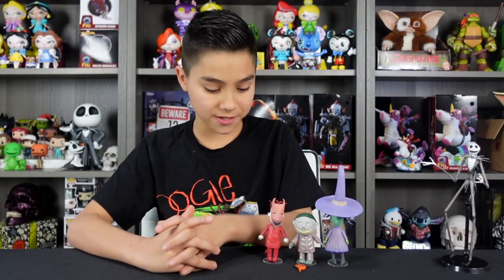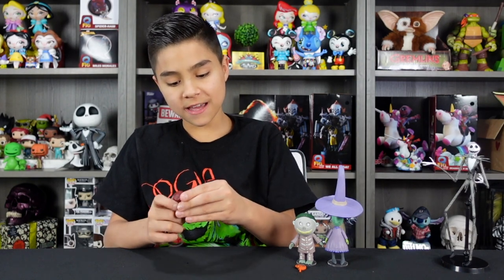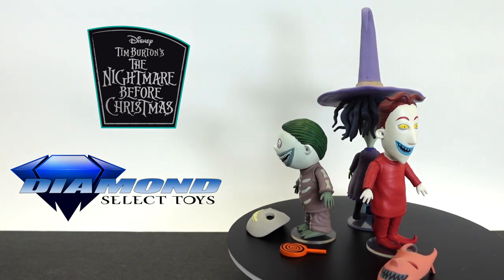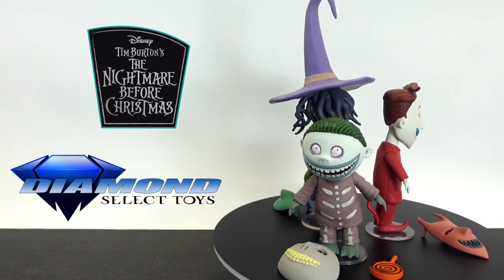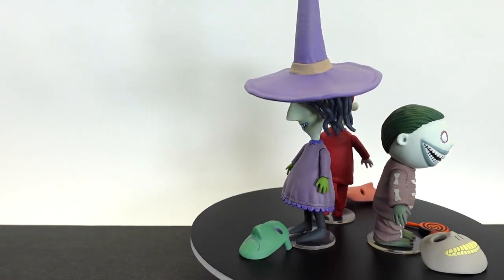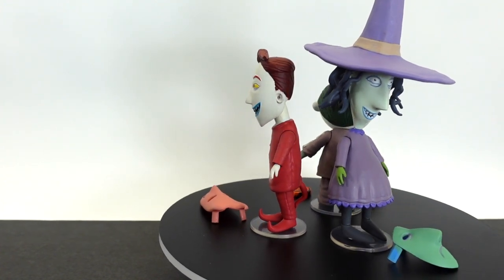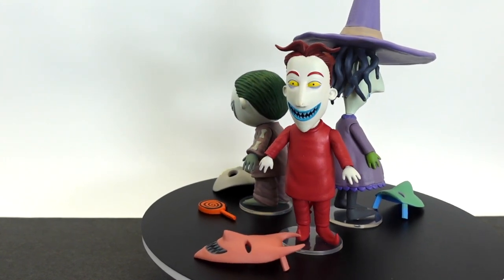Let's talk about the details on these figures, starting off with Lock. I really like how they got his signature hairdo, and I like how they added the gaps for the mask. Another cool thing is that all these figures are really movie accurate — the way their clothes are sculpted, their hairstyle, and even the painted black lines on their hair. Barrel's details are also really cool; the little parts where the skeleton pieces are raised. Same thing for Shock — I really like how the hair is sculpted perfectly, all crazy and everything. The hat's really cool, with this little curve right here.